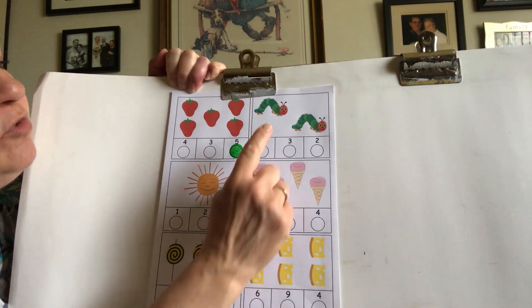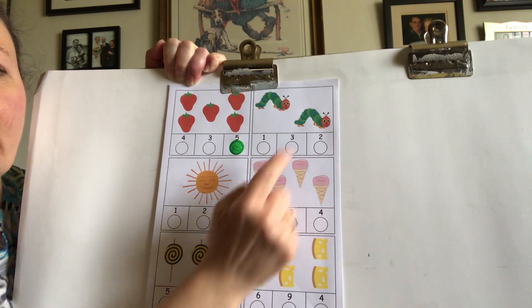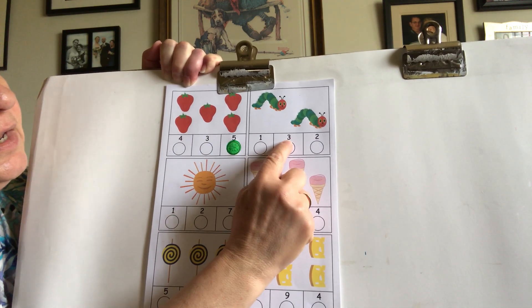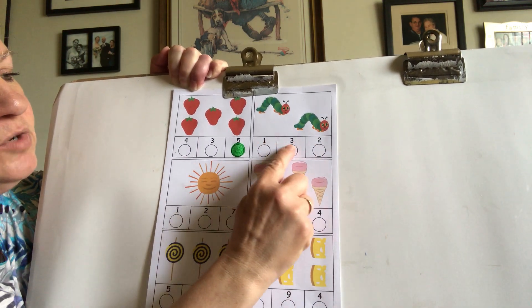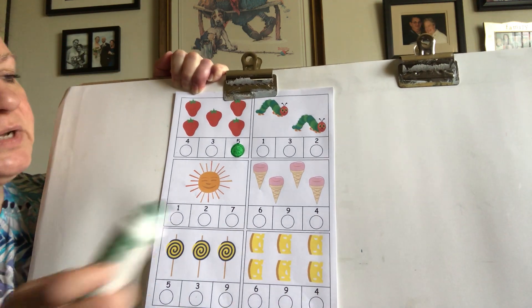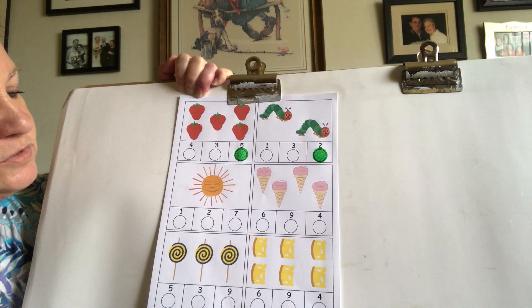Let's count our caterpillars. Can you help me? One, two. All right, now let's look at our numbers here. We see a one, a three, and a two. So we want two caterpillars. So which one is the number two? This one right here. That's number two. So we're going to take our marker, or our crayon, and mark number two. We see two caterpillars.